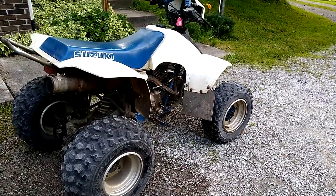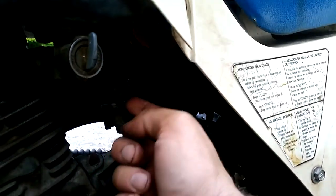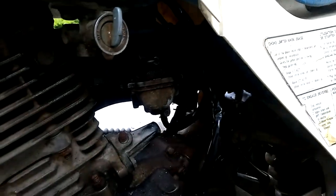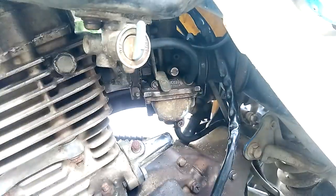Something else you guys can see — there's the carburetor, the choke. We're all dark here, but there's the carburetor and here's the choke.